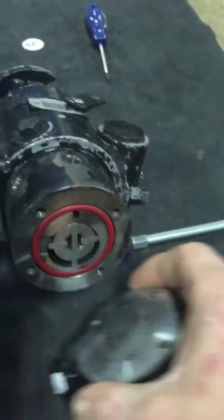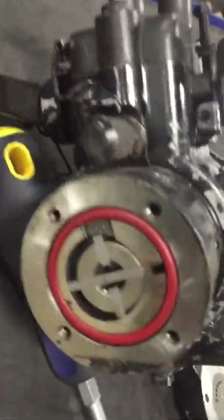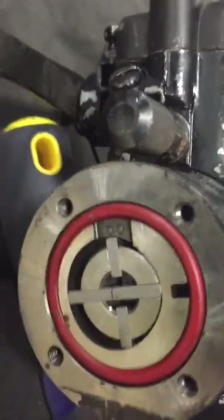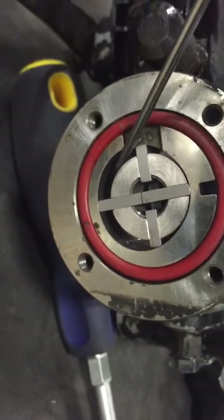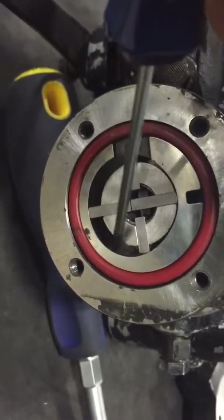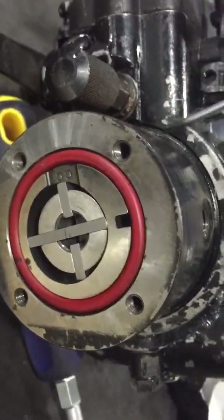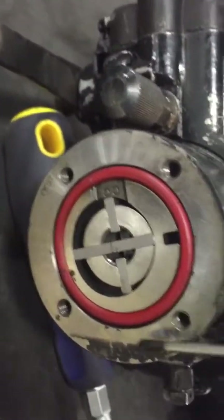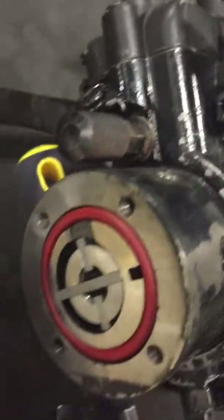This is called a G-rotor type pump. The fuel comes in here, gets trapped into this space, and is rotated around where it's pressurized. Any fuel that's not used for injection comes out through an outlet port. These are your inlet ports and these are your outlet ports — the excess fuel is returned to your fuel return system, back to your tank.